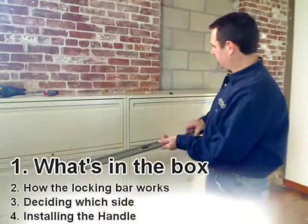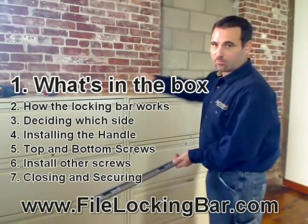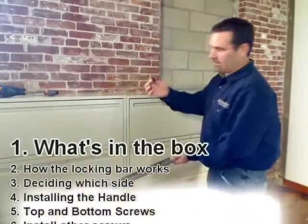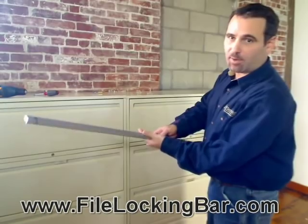I've taken the file locking bar out of the box. Also in the box is a small bag of metal screws, a small bag of wood screws, and a little square handle that we need to screw onto the file bar first.